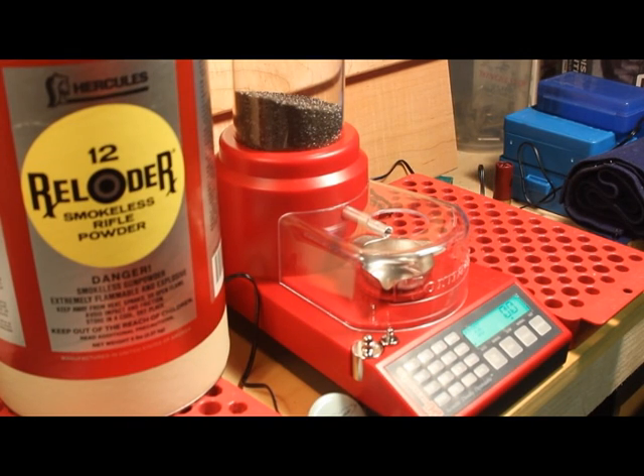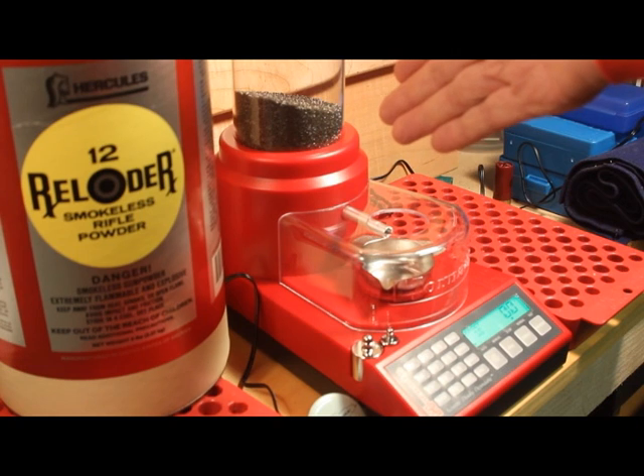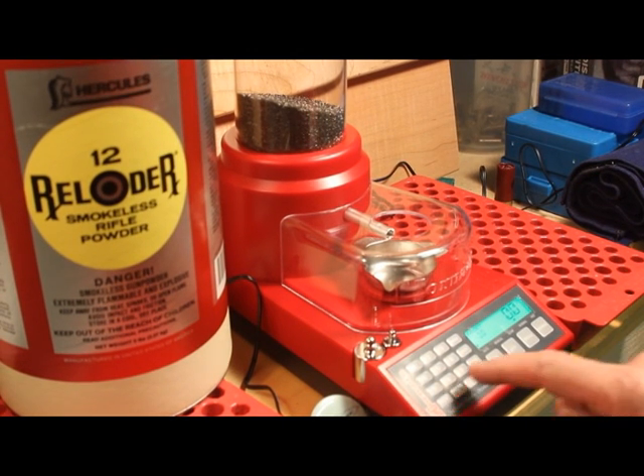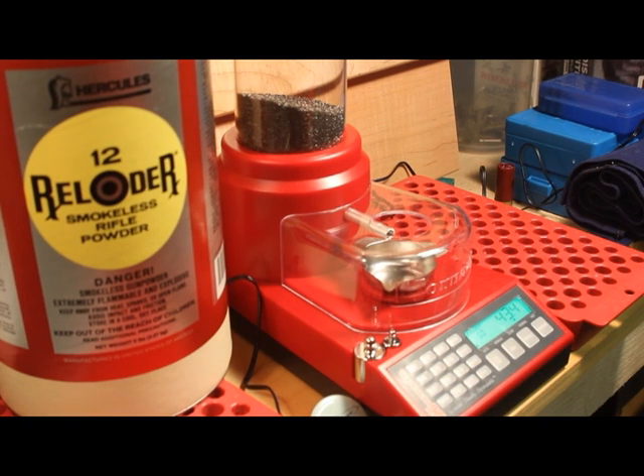Shooters, here's a good test — Reloader 12 powder, which is short little sticks. Not the longer sticks like 4831, but shorter sticks — one of the original short-cut powders. This is a great powder for the 6mm Remington, and my favorite load is 43.4 grains of Reloader 12. So let's punch that in — 43.4 grains, enter that into the target, and hit dispense. Now notice these are my favorite loads. The bullet I'm using I'm not telling you, because these loads are for my rifle only and may not be good for yours.